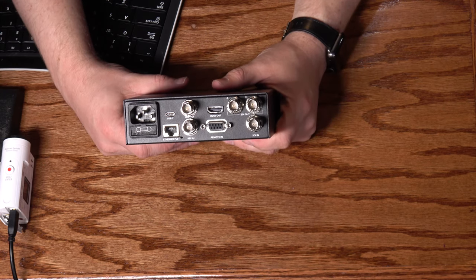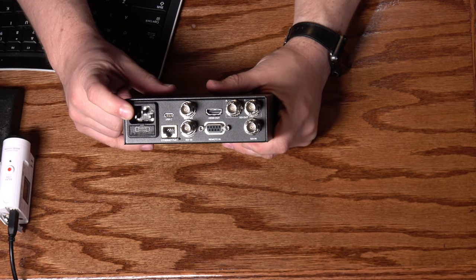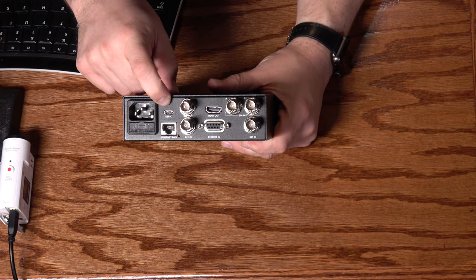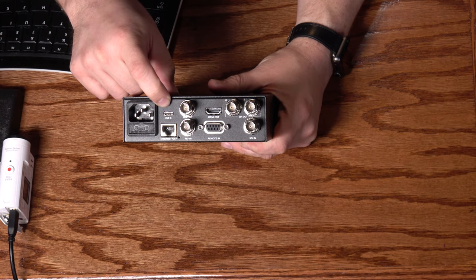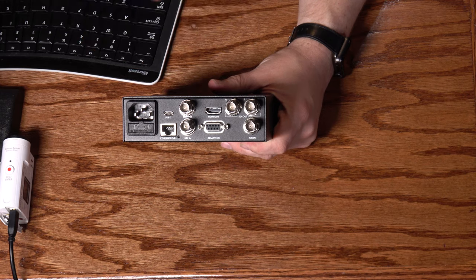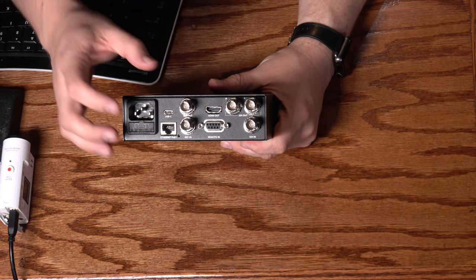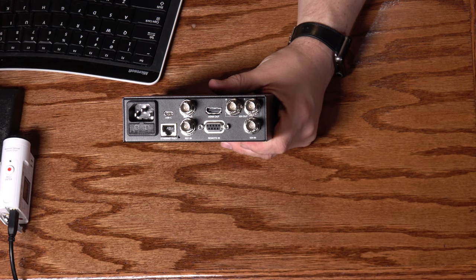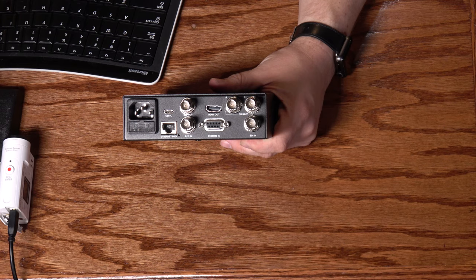Turning to the back panel, we start with the power connection — Blackmagic never includes power cords, so order one separately. There's a USB-C port used primarily for firmware upgrades, and an ethernet jack that can both control the unit remotely and transfer files via FTP. There's also reference in and reference out for sync signals so multiple decks stay synchronized, and a remote in using RS422 with the Sony standard protocol that's been used in pro video for decades.